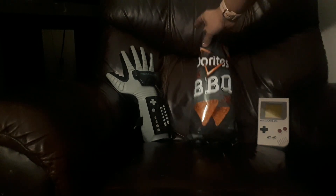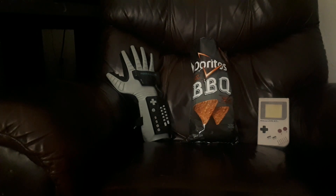These chips taste a lot like the purple bag of Doritos' Barbecue. I'm not a fan of those, but that's just my opinion. After all, I am the Chip Connoisseur. Join me again next time, won't you?